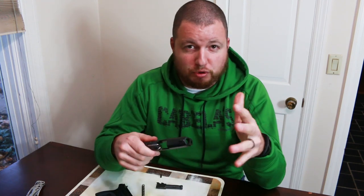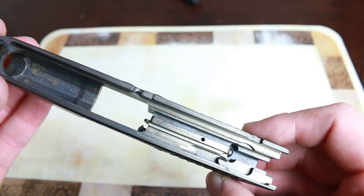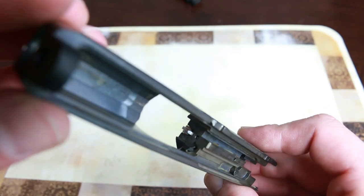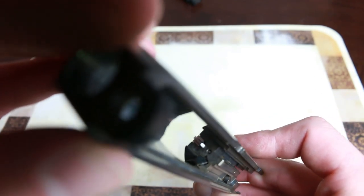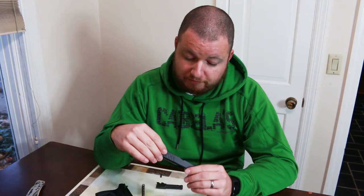I am super impressed with this. This is probably something I'm going to be doing a lot more often. There are places in here that I could not get to even with a little dental pick, and it just cleaned up so well. I'm very happy with this. If you guys enjoyed this video, make sure you hit that like button, head over to Appalachian DIY and subscribe. Thanks again guys and I hope to see you next time.